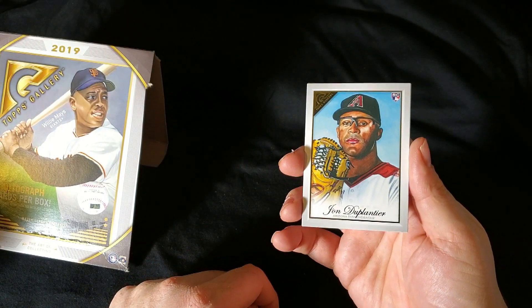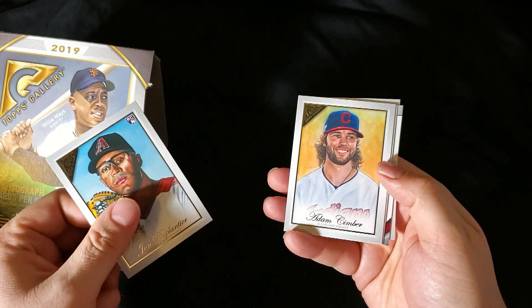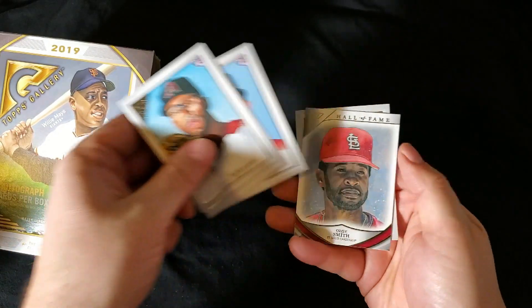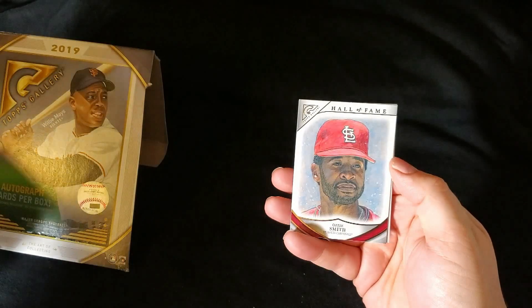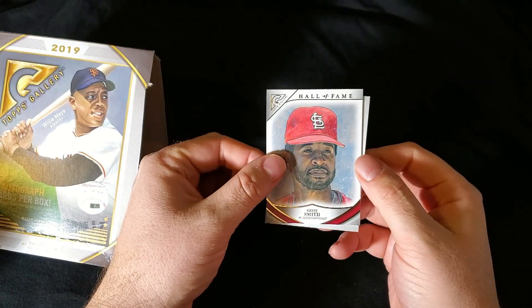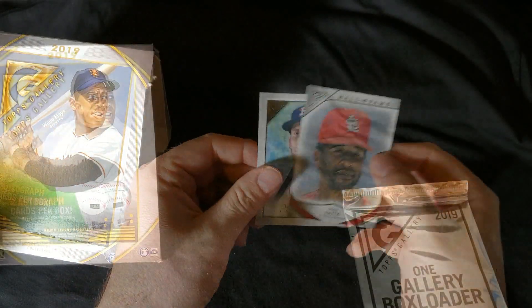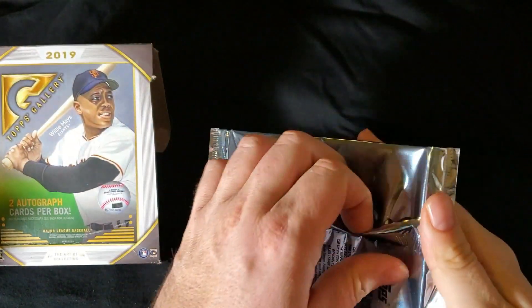Here is our last pack, guys. John Duplantier. Adam Simber. Merrill Kelly. I'm going to get shut out, ain't I? Ozzie Smith — Hall of Fame card. Pretty sweet — I think these are 1 in 10. No Pete Alonso. But here's a Miles Straw to finish out the box.